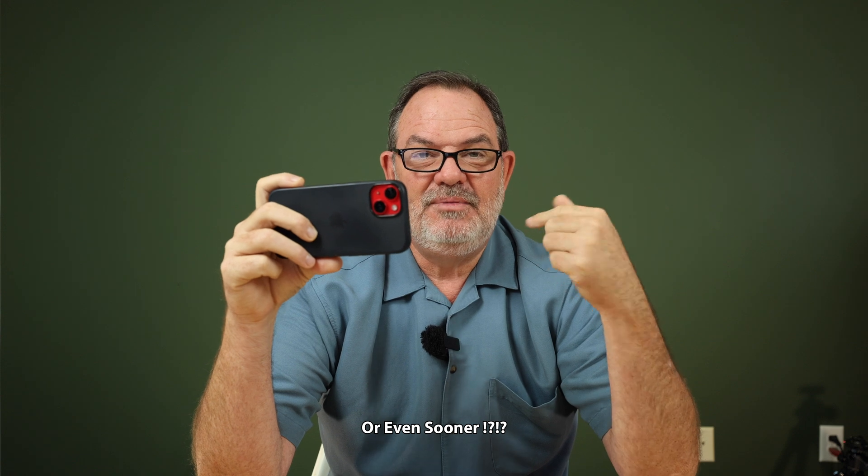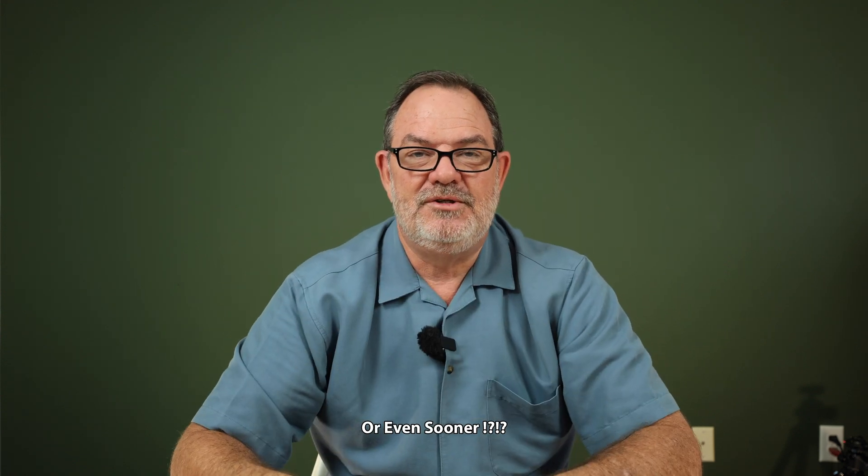Maybe in the next four or five years, even people like me will be able to shoot blackout-free in electronic shutter mode with no rolling shutter distortion. Thanks for watching. I hope you enjoyed the video. Have a great day, and as always, I look forward to seeing you in the next one. Bye-bye.